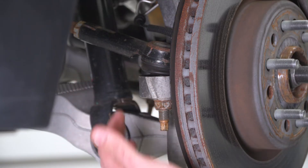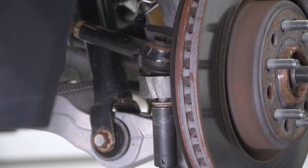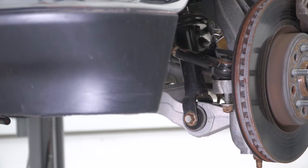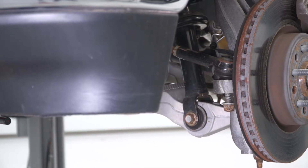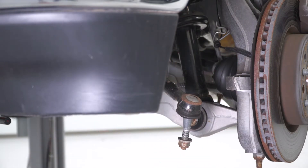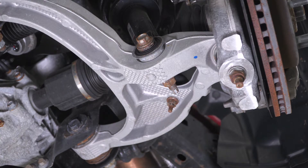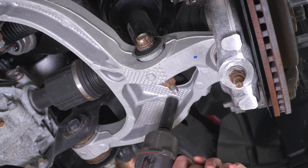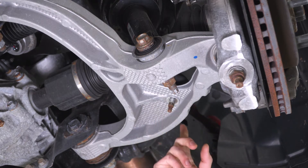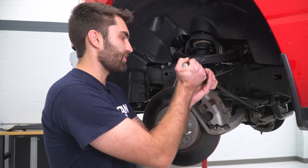Next we can disconnect our tie rod end. We have a 21mm nut — take a 21mm socket to loosen it up, then smack the side of the knuckle with a hammer to pop the ball joint free, then thread the rest of the nut off and put it back on so we don't lose it. Next, at the bottom side of our lower control arm, we have an 18mm nut holding our sway bar end link into place, so we'll grab an 18mm socket to take that off. You're going to want to do that same thing on the other side, then use a pry bar to get our sway bar end links out of our lower control arms.